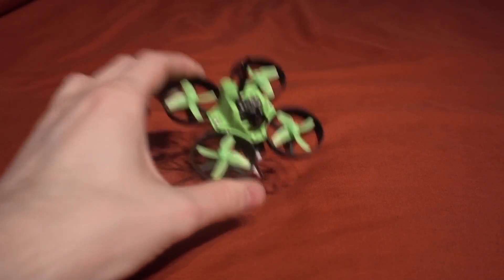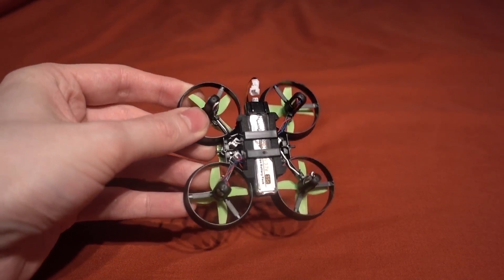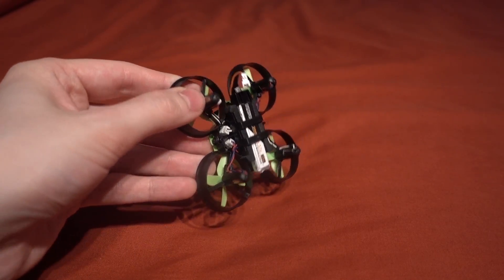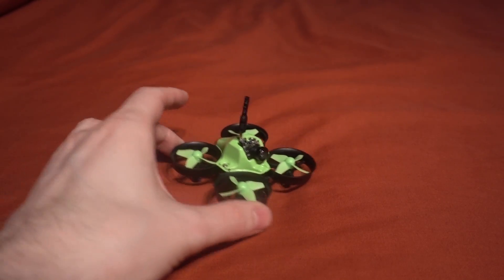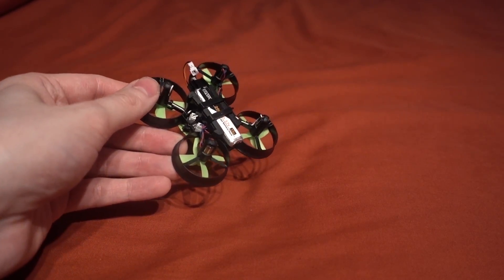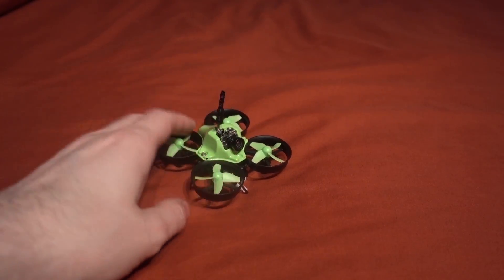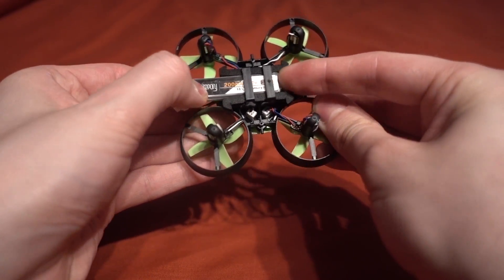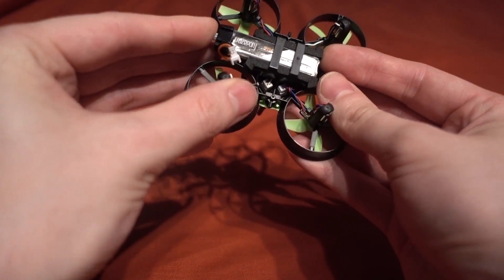Of course you could take an Eachine E010 and save yourself a little bit of money, but I like the form factor of this one. It has got six millimeter brushed motors - there's no telling if they have any extra power than the Eachine ones, so I'll have to check that out in the flight. Weight-wise it weighs 22 grams without the battery and 28 grams with the battery.